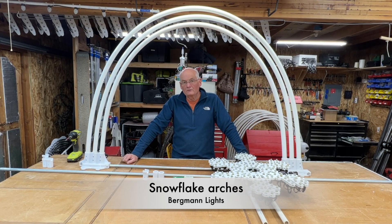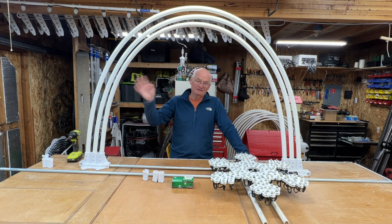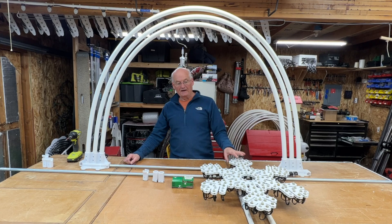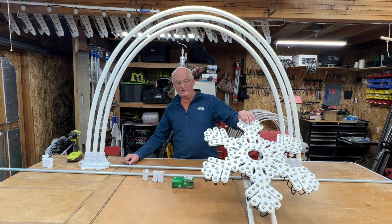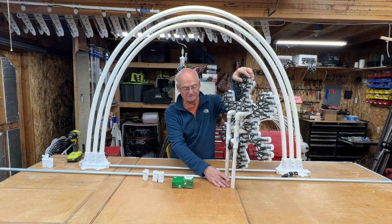Hi there. A little bit earlier this year I did a video on building triple arches. I've had arches in my Christmas display for a lot of years now — I had single arches and I also put snowflakes in the middle of the single arches. The snowflakes are attached to the ground. I put some rebar in, slide the PVC pipe over the top of it, and it holds it in place with two pieces of rebar.